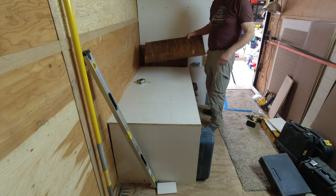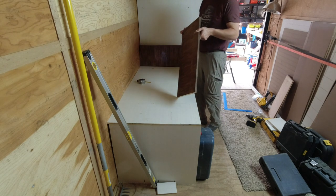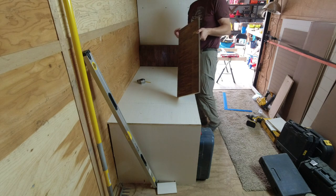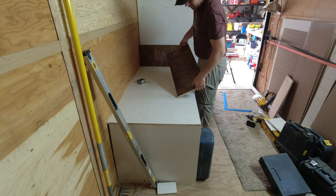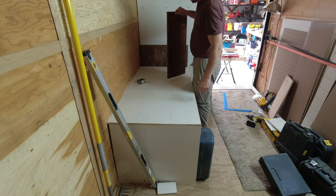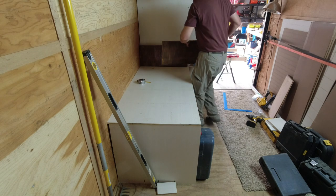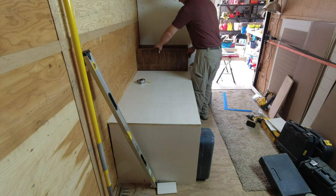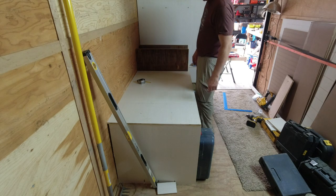I had these old shelves from a long time ago — obviously they don't match, they've been stained, but it's good three-quarter-inch plywood so I held on to it. It ain't gonna match but it'll make good shelf dividers. We'll call it two-toned in here.